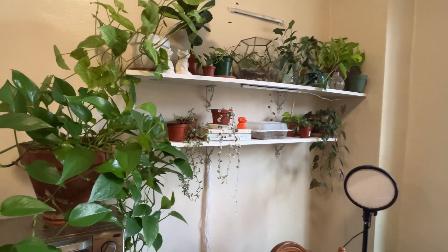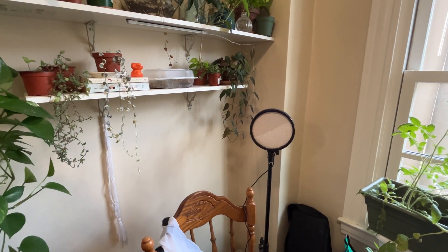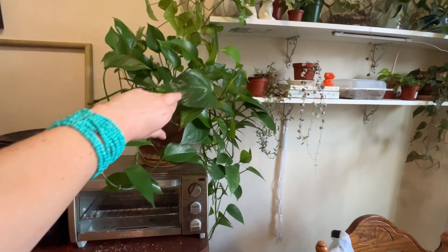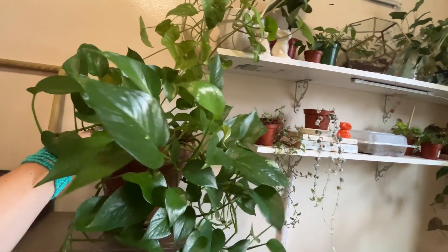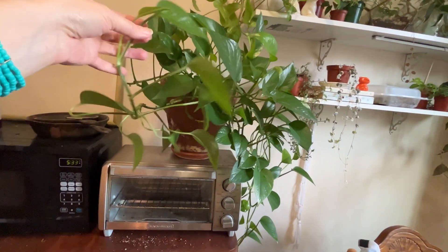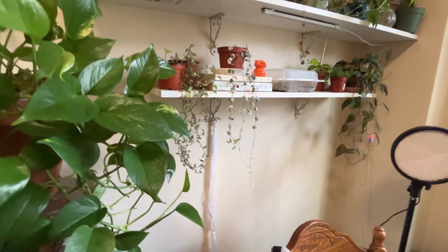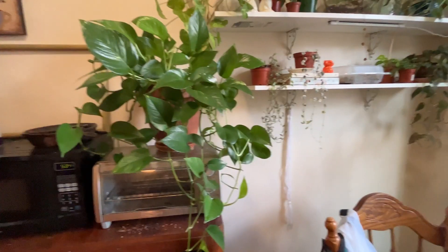Last but not least, we have the light that I should be using for this video but I'm too lazy to set up, so my apologies. Another golden — green, whatever — epiprendum. She's huge. She just lives here on top of my toaster oven quite happily, surprisingly. You'd think she'd have burns and stuff but she doesn't. I think she's enjoying the warmth actually, because I mean, I live in San Francisco.